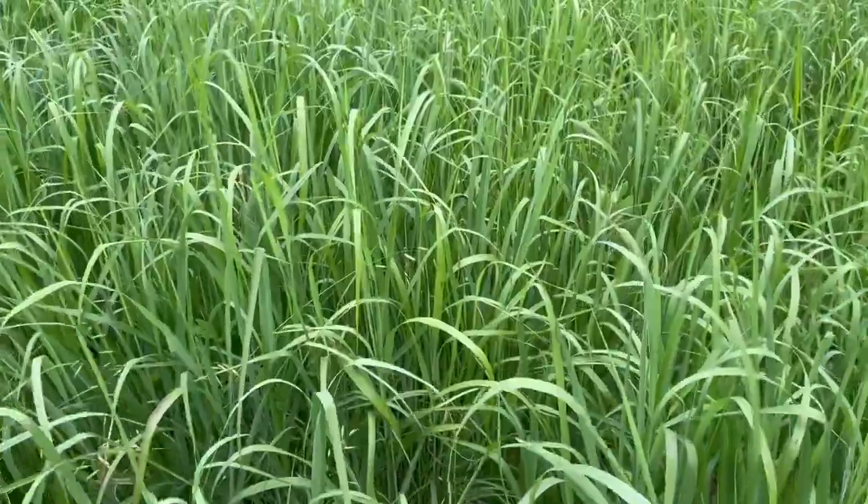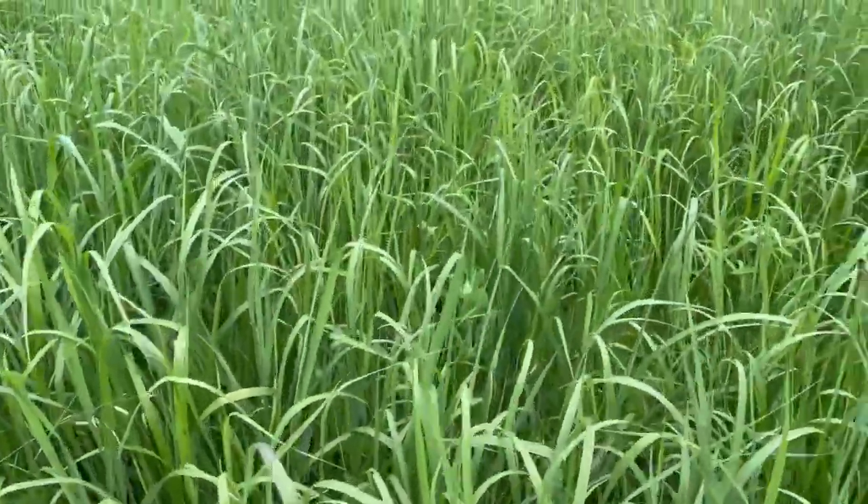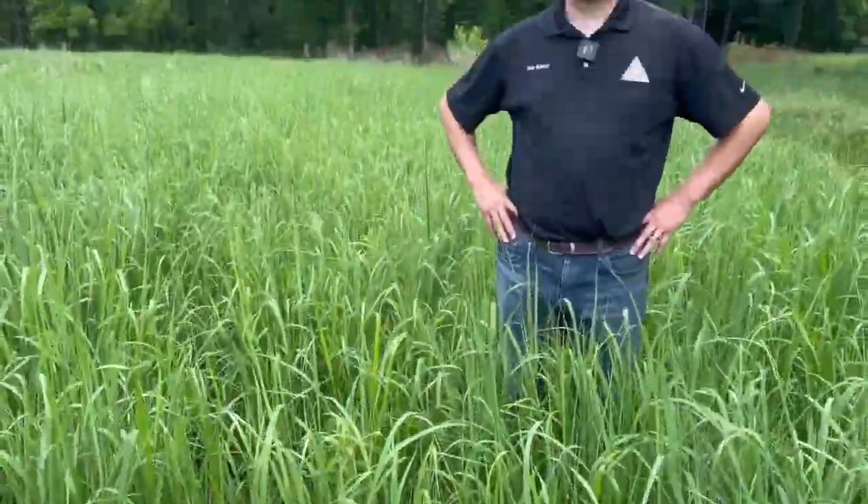What you're seeing is a ton of warm season grasses here. Seth, tell us the importance of warm season grasses and why they can really help out during a drought like we're having right now.